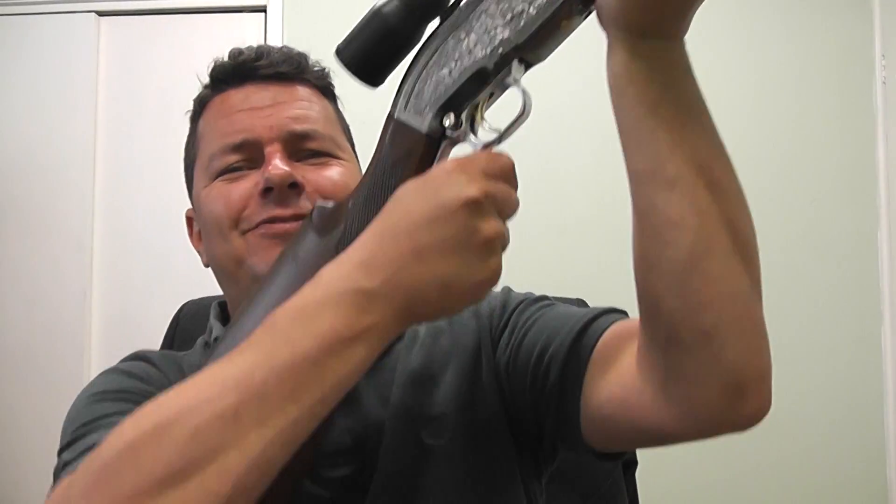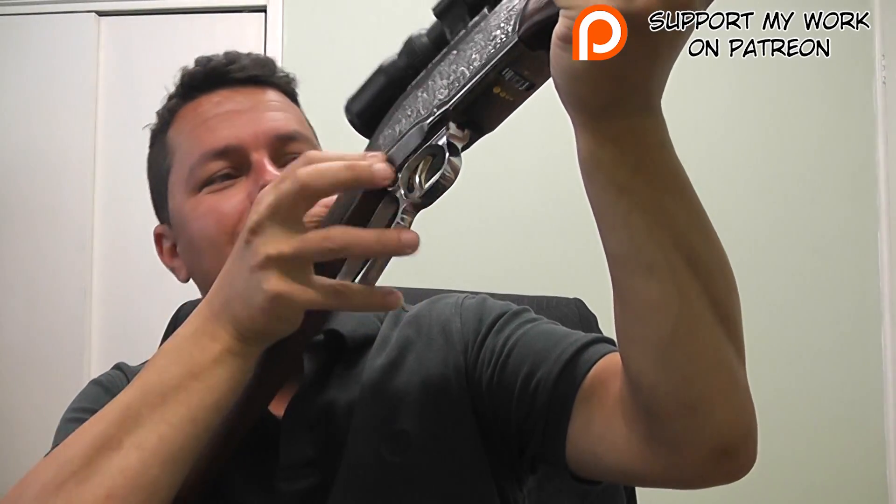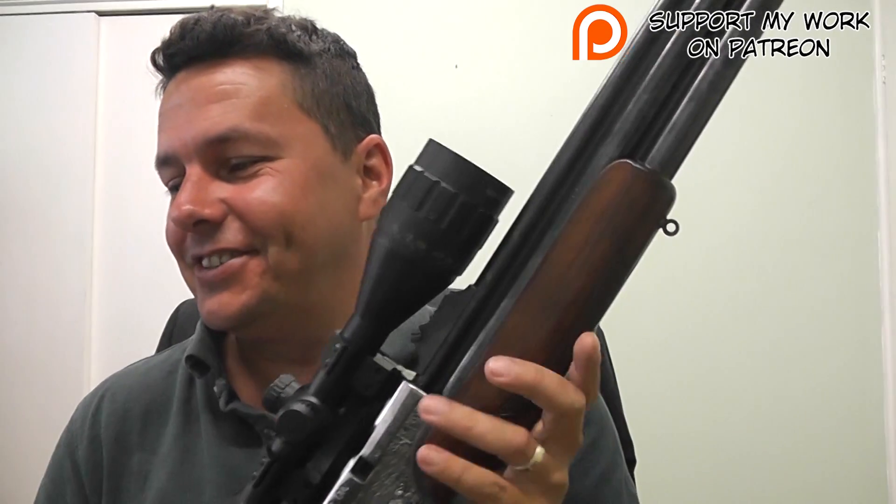Another thing I do like about it — I don't know what it is — maybe it's the Cowboys and Indians in me. The Winchester-style lever action. I don't know why, but I do like that. It's not the easiest when you're bench shooting, but if you're out in the field, yeah — that is really, really nice.